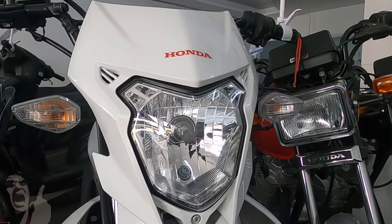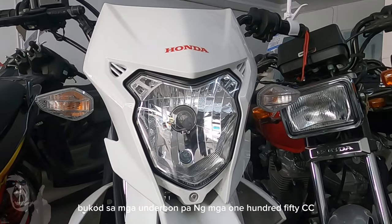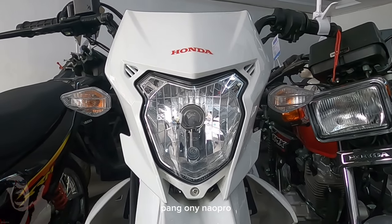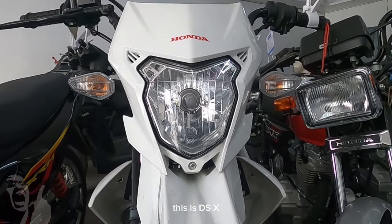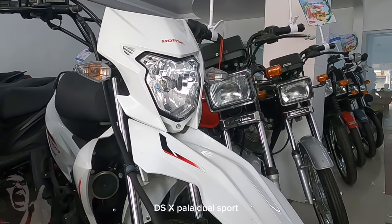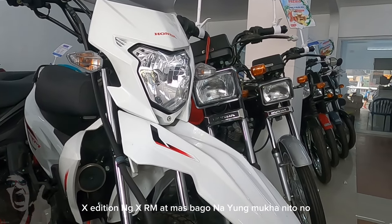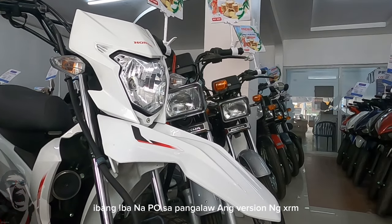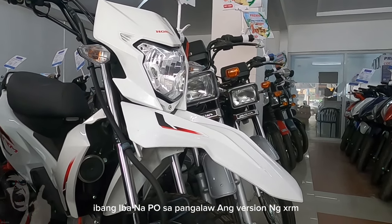Underbone pang 150cc, meron silang 125cc na pang on and offroad. This is the DSX — Dual Sport X Edition ng XRM. Mas bago na yung mukha neto, ibang-iba na po sa pangalawang version ng XRM.